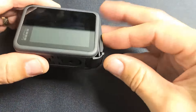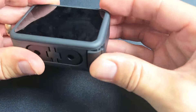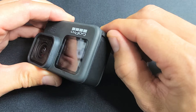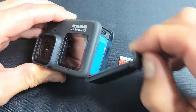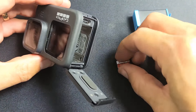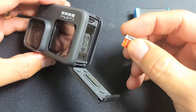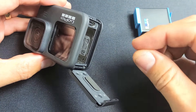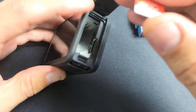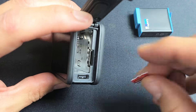So first thing you got to do is open up the back door here. Let's pry this up like this and swing the door open. We have to take the battery out. Now let's grab the SD card — flip this over like this and you can see the slot right there for the SD card.